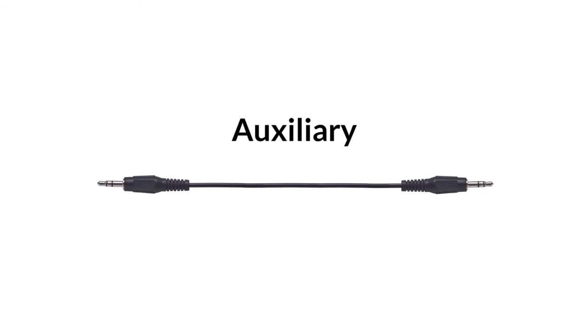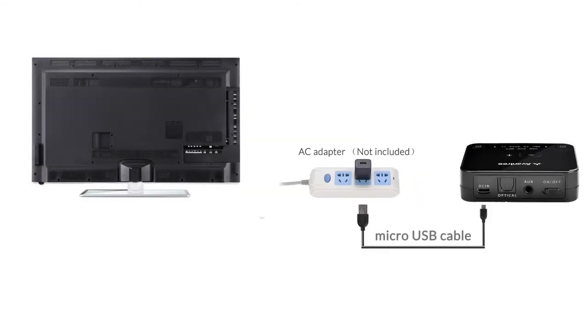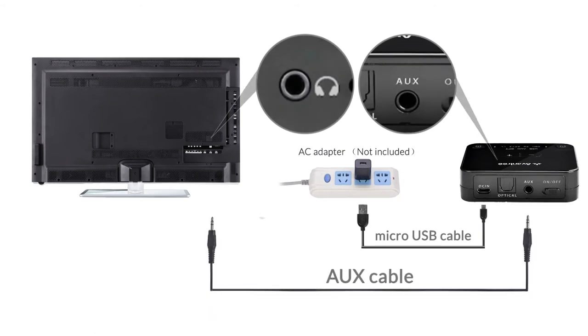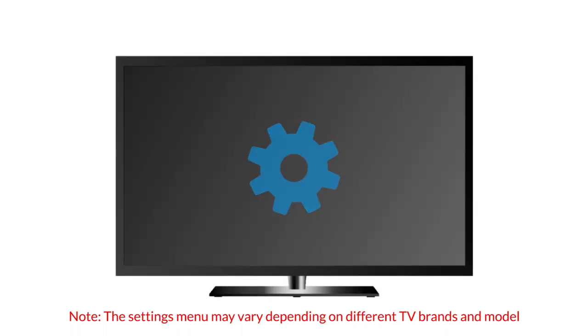If you're using Auxiliary, connect the adapter to your TV's headphones jack using the Auxiliary cable provided, and make sure that you set your TV's audio output to headset.